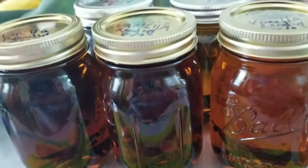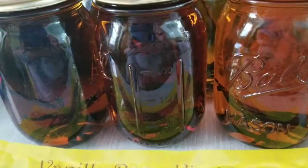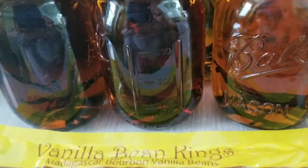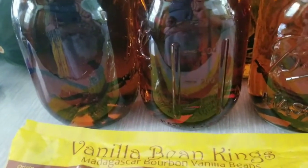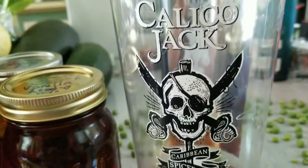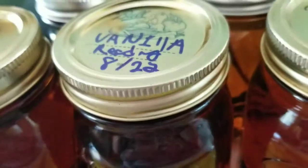I made vanilla and it was five pint jars. Each jar has three Madagascar vanilla beans sliced in half — I cut them open and put them in the jar. Then I filled them up with Calico Jack spiced rum. I got five pint jars total.